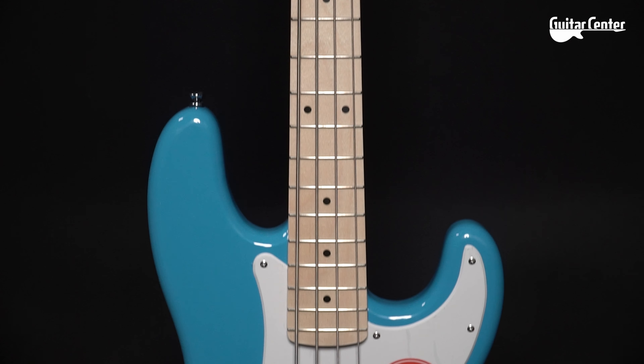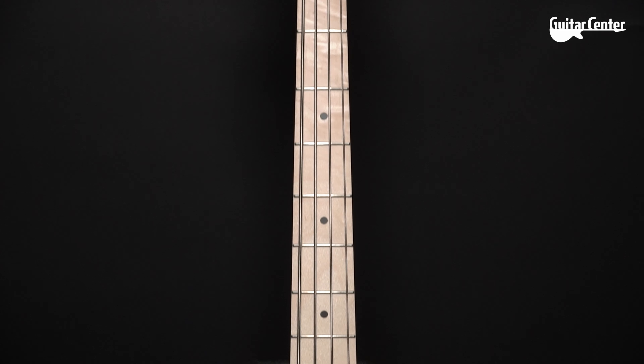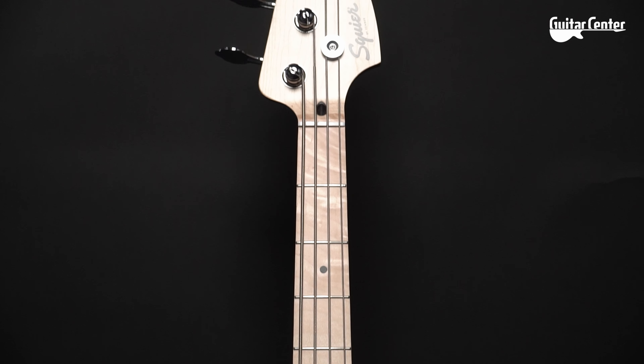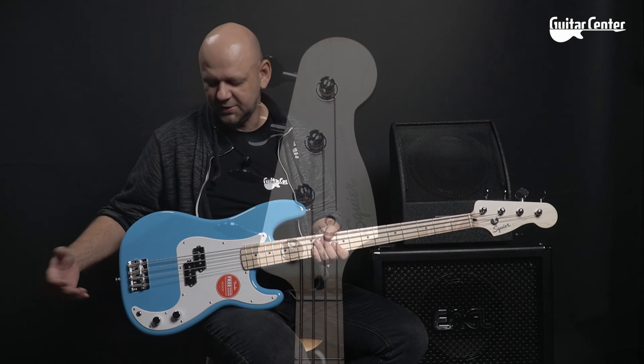The body is lacquered in a nice blue color, as you can see. Additionally, it pairs beautifully with the pickguard, which is made of white plastic. There are ceramic pickups, a volume potentiometer, a tone potentiometer, and a jack socket — nothing more.